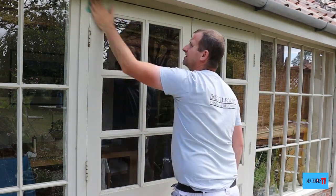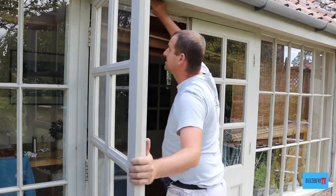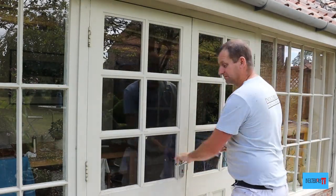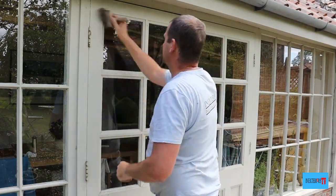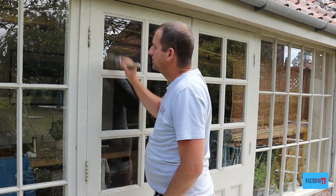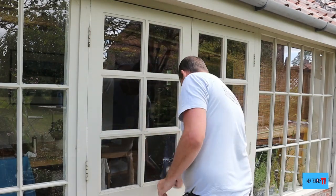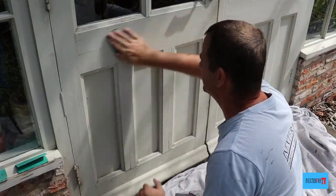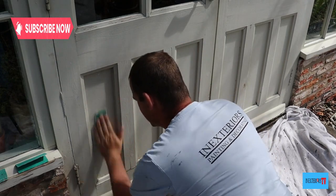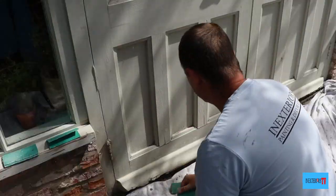With the 60-grade sandpaper I sand the flat bits. Once I've fully scraped and sanded the top half of the door, I give it a good dust down with my dust brush. Then we set to work sanding the bottom half of the door and giving it a scrape where needed, then dusting the bottom half of the door off.